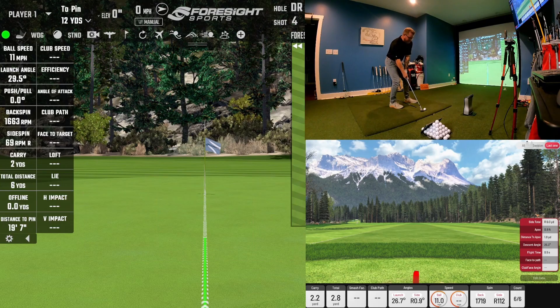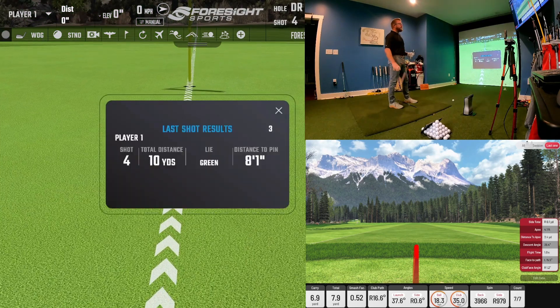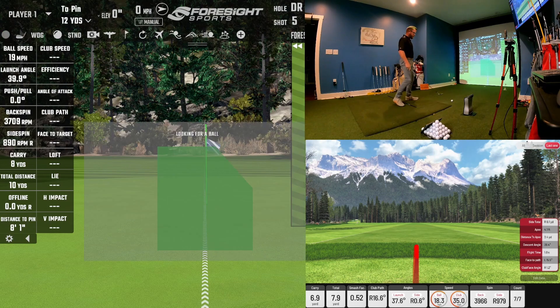I'm also going to hit a little flop shot just to show that loft doesn't really matter either. See how it picked that up — it carried six yards on one and roughly seven to eight yards on the other. So again, very similar on chip shots.